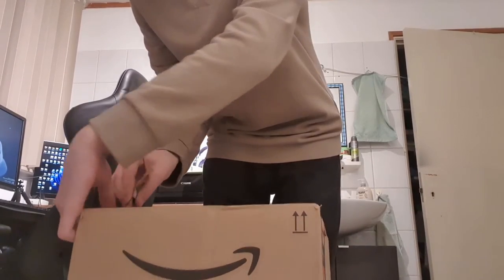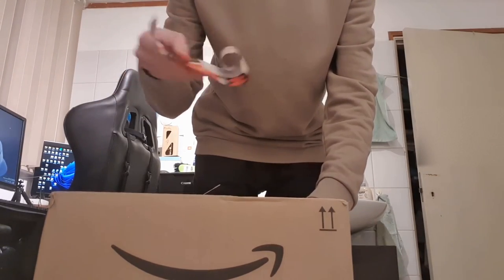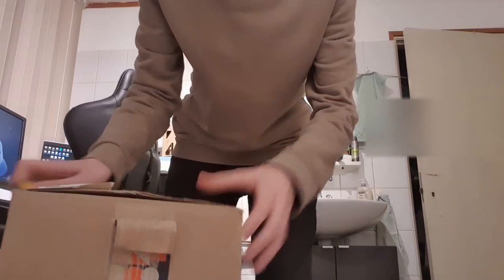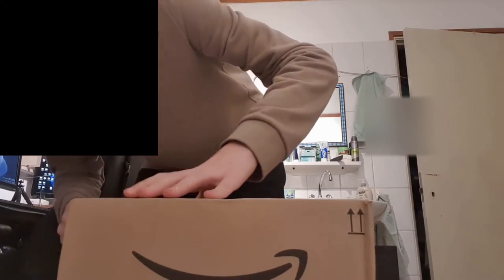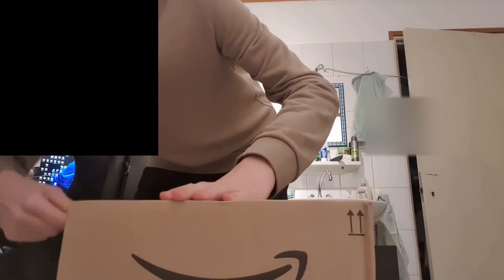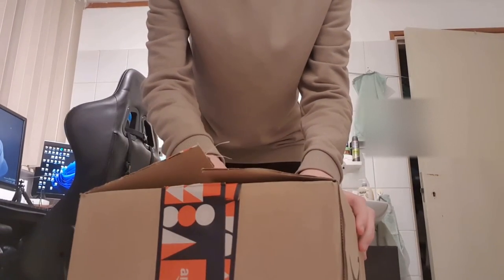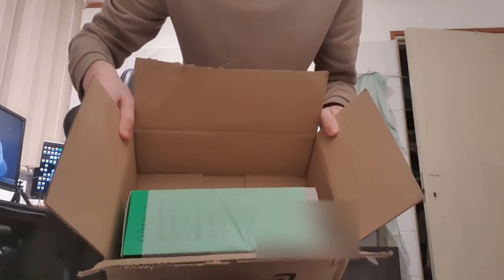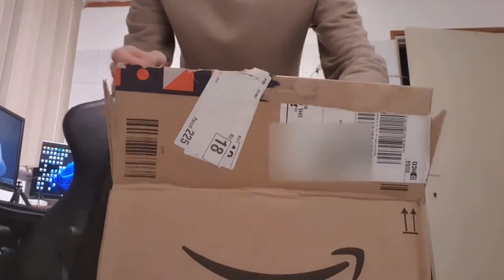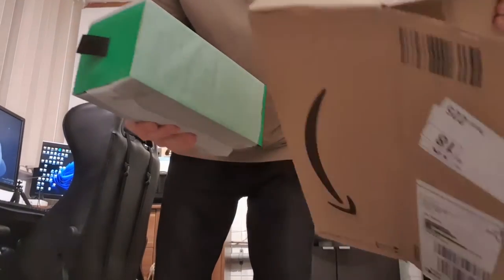God, how do you open this? This tape didn't have to be so hard to open. Ah yes, there it is — Seiren V2X, if you can see it. Let's get this box out of the way.